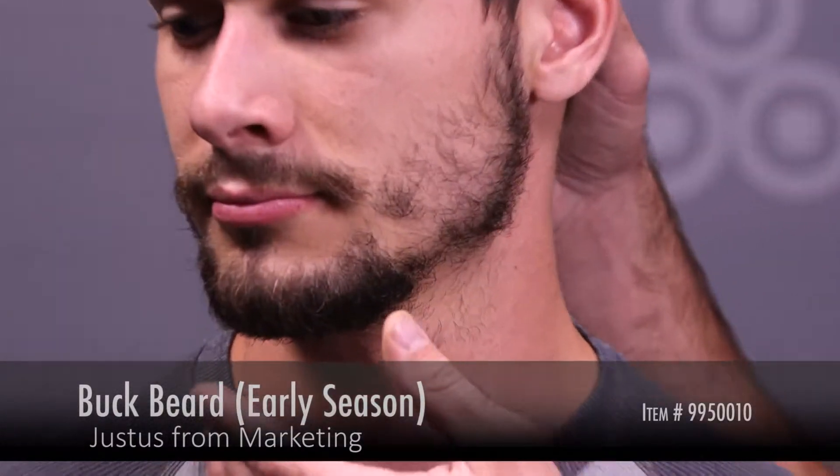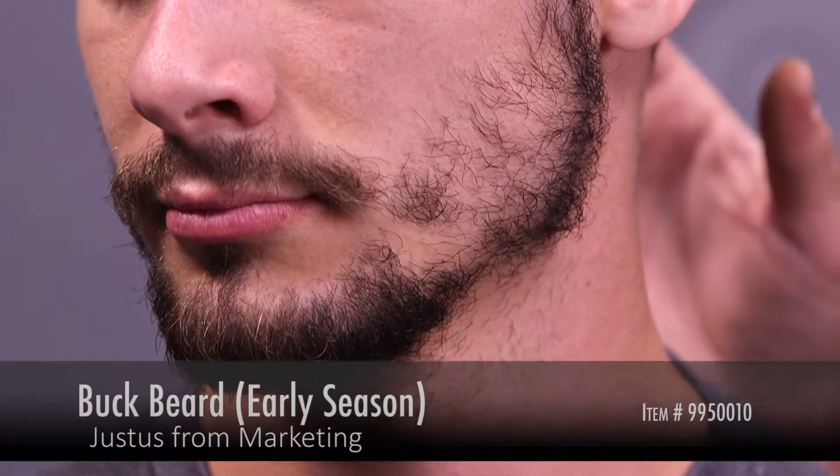I've got for you an example here of each. This is the small beard. Looking at the beard profile, you can see it's got light coverage. There's a lot of skin showing through the beard. It's good for early season scouting, maybe into the early bow season. But as it starts to get colder, this beard is not going to give you enough protection. You can see there's plenty of skin showing through.